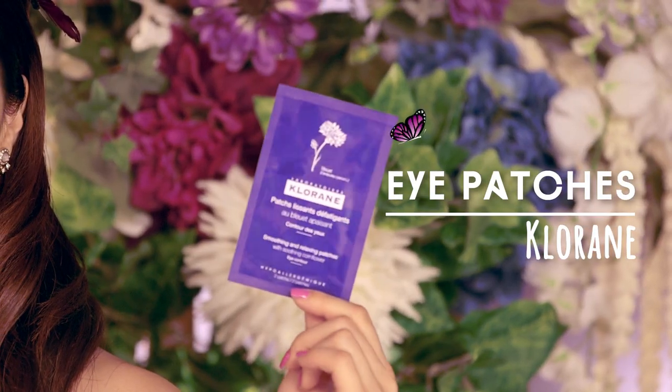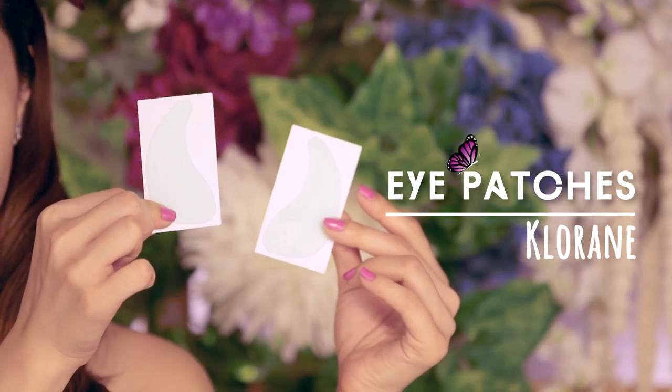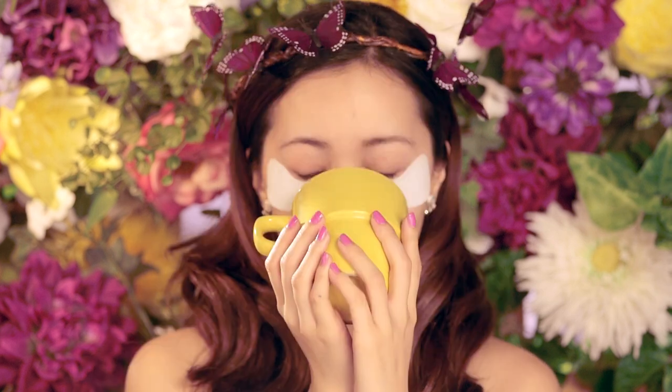As always, start with a clean face. Depuff and awaken your eyes using under eye patches or chamomile tea bags. Leave them on for a few minutes and remove. Say bye-bye to your puffiness — your skin is going to feel super refreshed.